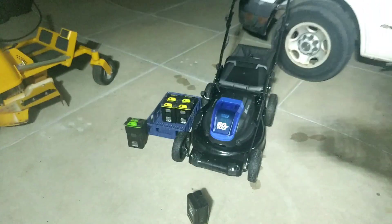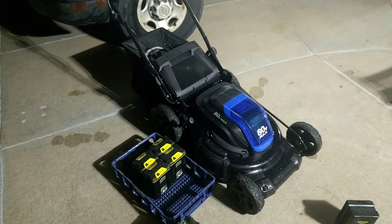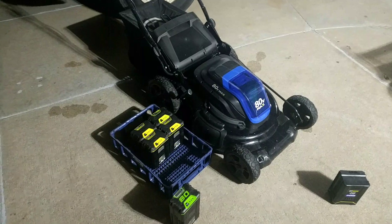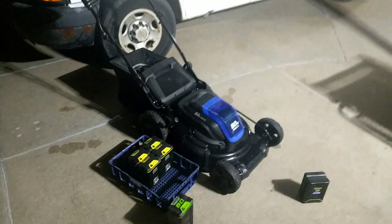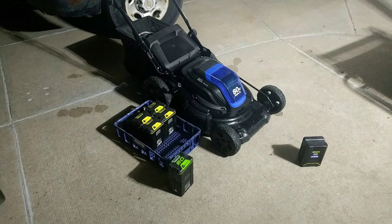A 5 amp hour 80-volt battery is probably only going to be beaten out by STIHL, which makes a backpack battery that plugs into their tools. But I do not believe they make a mower. That is probably a better battery, but for a mower this is hard to beat.